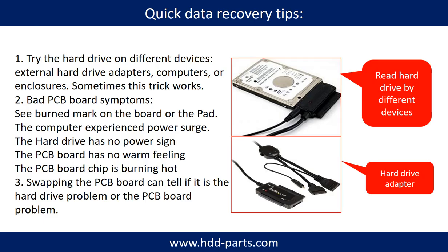There are some simple ways to recover data from a hard drive. One is to try reading the hard drive by different devices, like different external hard drive adapters, computers, or enclosures, because different devices use different ways to read a hard drive and sometimes this trick works. Another way is swapping the hard drive PCB board, which can fix problems caused by the PCB board. There is a cost in swapping the PCB board, but it is way cheaper than sending the hard drive to a data recovery firm.